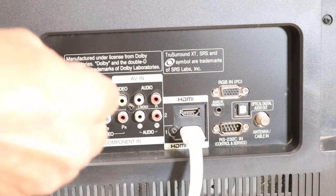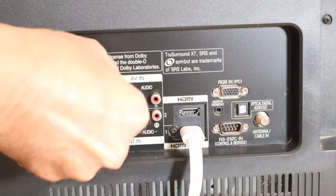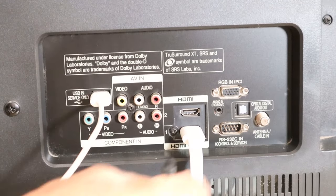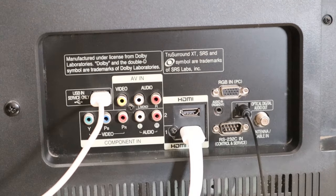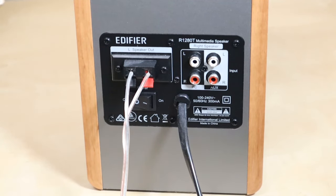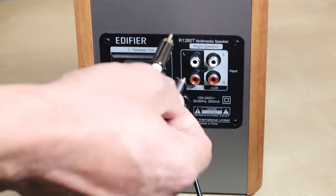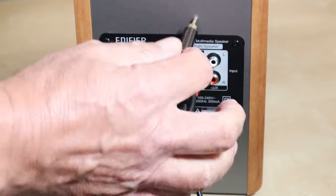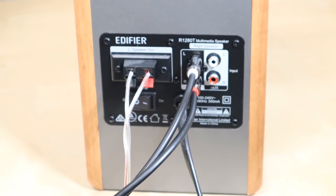Now this is all ready to connect to the TV. At the TV end, you just plug the USB cable in here — only goes in one way. And we plug the optical cable in there. Simple. And to connect up the powered speakers, we just take the audio cable that was plugged into the adapter and plug the RCA connectors in — red to red and white to white. And that's it, we're good to go.